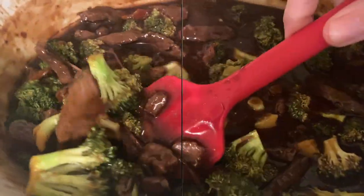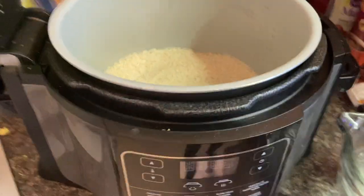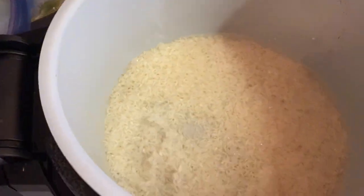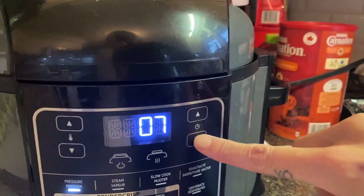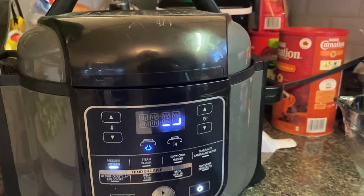Dinner number two is a bit of a teaser — I'm not going to show you the beef and broccoli this week because that's going in a crock-pot video next week. But I do want to show you really quickly how I make rice in my Ninja Foodi or Instant Pot: one and a quarter cup water to one cup of rice, two minutes on high with a 10-minute natural release.